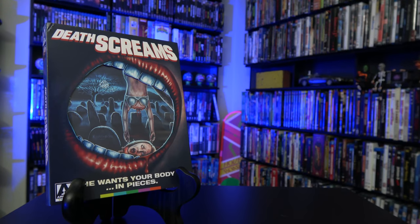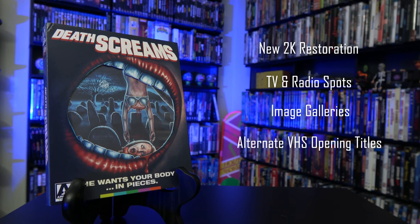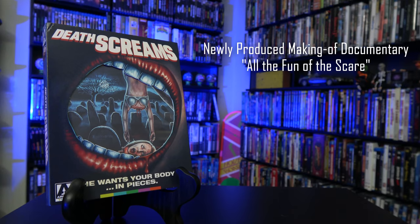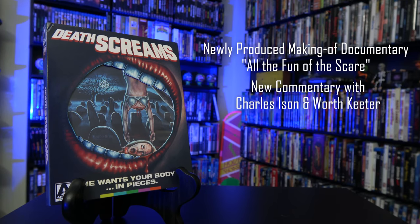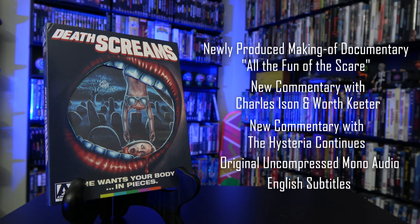And now for bonus features. The film is restored in 2K from an archival 35 millimeter print. We have TV and radio spots, image galleries, House of Death alternate VHS opening titles, two versions of the screenplay under the original title of Night Screams, a newly produced making-of documentary called All the Fun of the Scare, brand new audio commentary with the producer and special effects artist, a second audio commentary track by the Hysteria Continues, original uncompressed mono audio, and optional English subtitles.